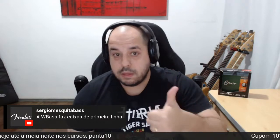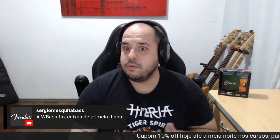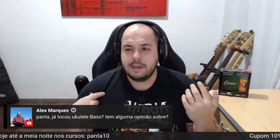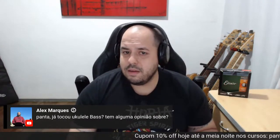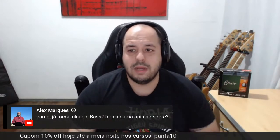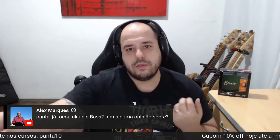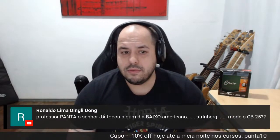O Sérgio Mesquita está falando que a WBase faz caixas de primeira. Exatamente — tem a WBase, a TechSound, a Vaults Parts. Tem várias marcas aqui no Brasil fazendo caixas bem legais. Sobre ukulele — toquei brincando, uma vez só. Bagulho sem graça, não tem som, não tem sustento. Estou acostumado com baixo. Vou até fazer um review alguma hora que pegar, para ligar e ver como funciona plugado.